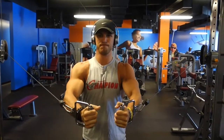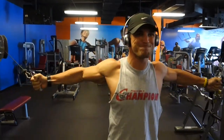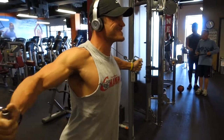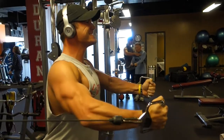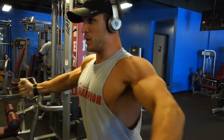Moving on to the next two exercises. First is a cable fly — I'm going with a neutral positioning on the cables, right in the middle. The main thing to take home here is just a good stretch, squeeze the shoulder blades together, and then a good contraction at the top of the movement. I like to hold for about two seconds.